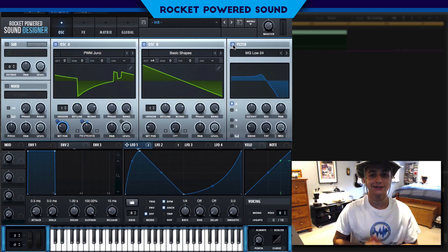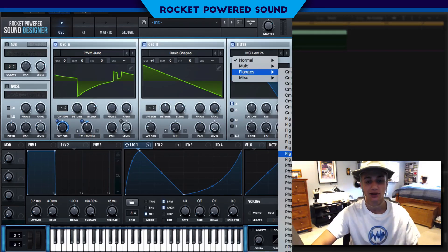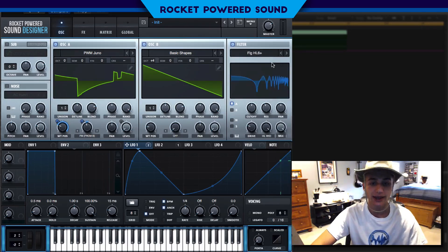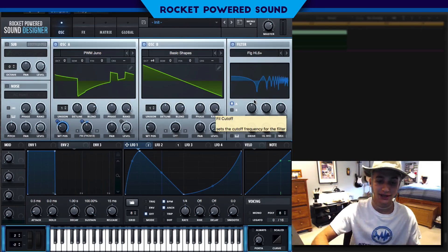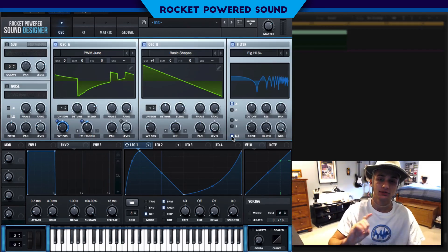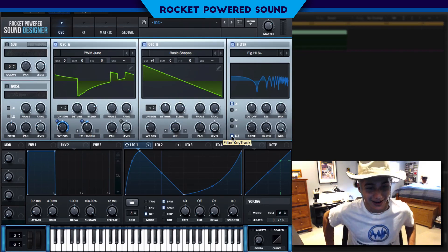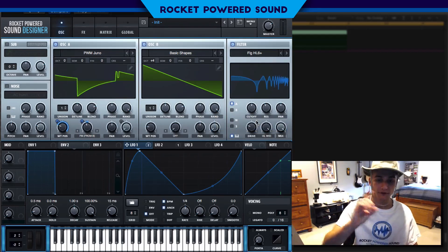Getting into the filter, we're gonna go into our Flanger section — this is a pretty familiar space for us rocket powered sound designers — and go into the Flanger HL6 positive. Boom, right away that is a very metallic-y sound. We're gonna immediately want to turn on keyboard tracking. What keyboard tracking does — clicking that little button to make it blue — is adjust the cutoff to move exactly with whatever note you're pressing, so we don't get weird inharmonic spaces between each note.